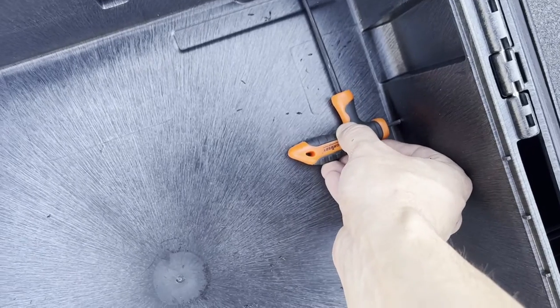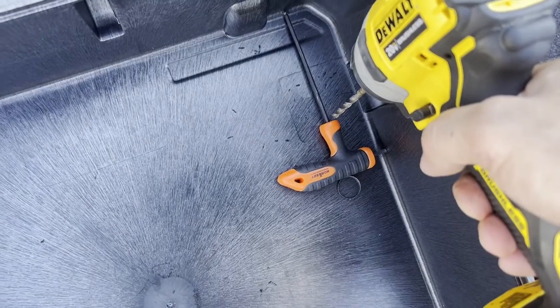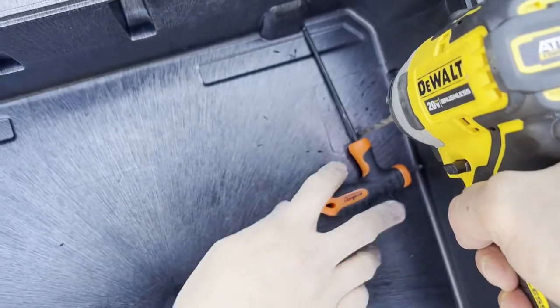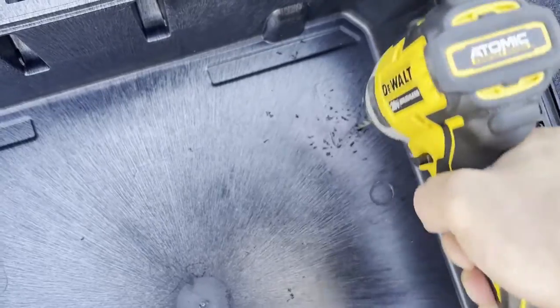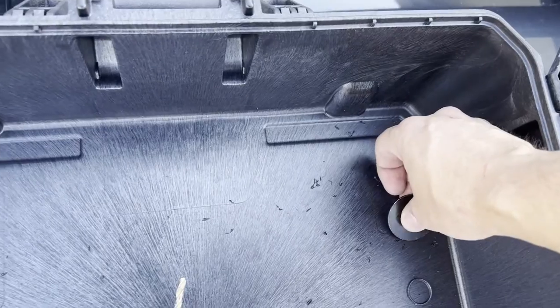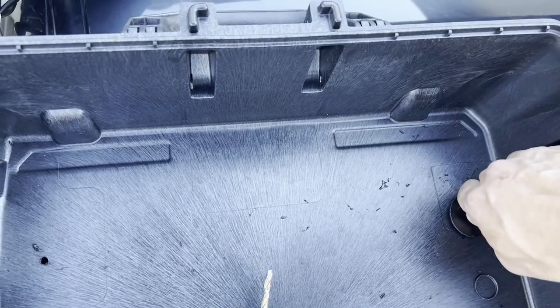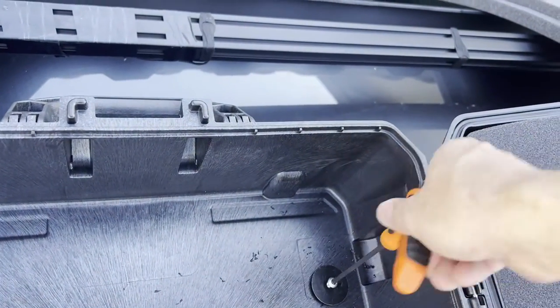I went ahead and did the same thing to the other side, hoping I'd get the same result. Using zero Loctite has worked just fine and I'm still on top of the truck at this point. I start drilling and got really lucky because right under there was the anchor — in fact the hole to the anchor — so I just started putting the bolt in right away.